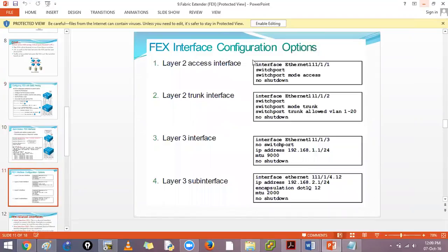Once configured, you can treat FEX ports as layer 2 access, layer 2 trunk, layer 3 normal ports, or layer 3 sub-interfaces. Layer 3 sub-interfaces allow very granular configurations. If you have sub-interfaces with a switch beyond that and more servers and virtual machines, configurations extend further into the cloud environment.